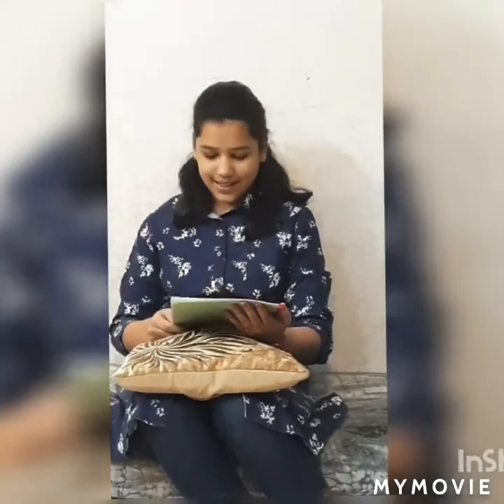This book is illustrated by Bindiya Thapar. And you know, friends, why I like this book so much? That's because it is written in simple English language which is very easy to understand.